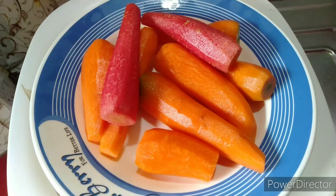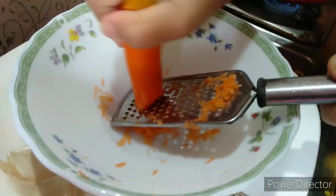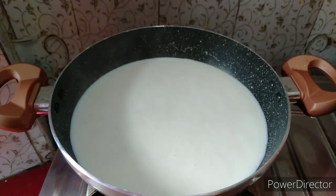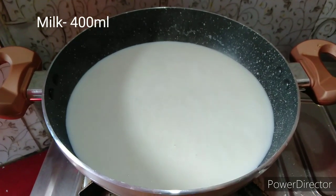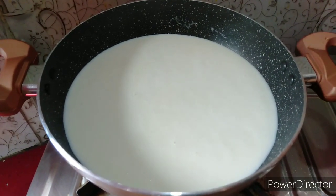I use red gajar halwa and you guys can enjoy it. Cook on low to medium heat.